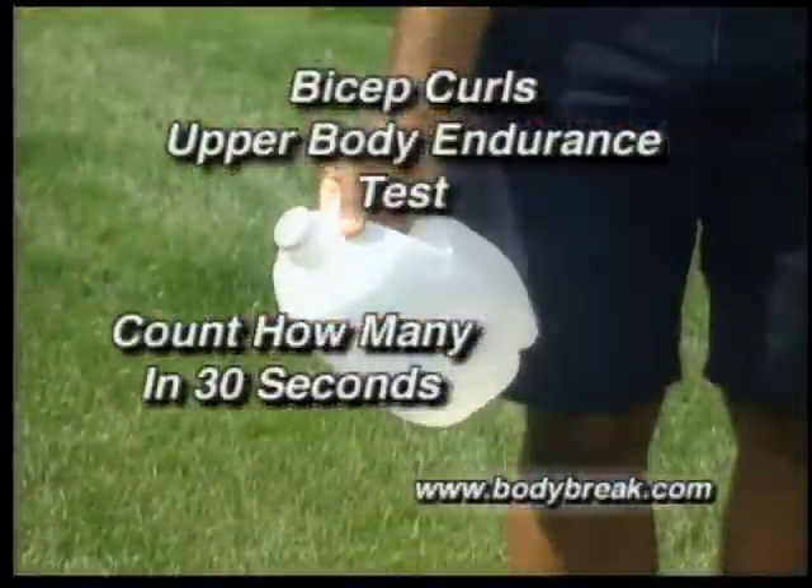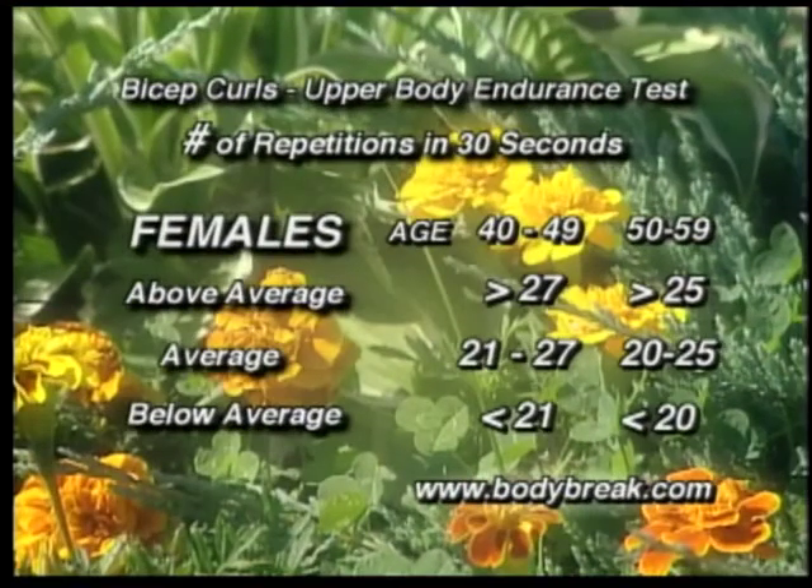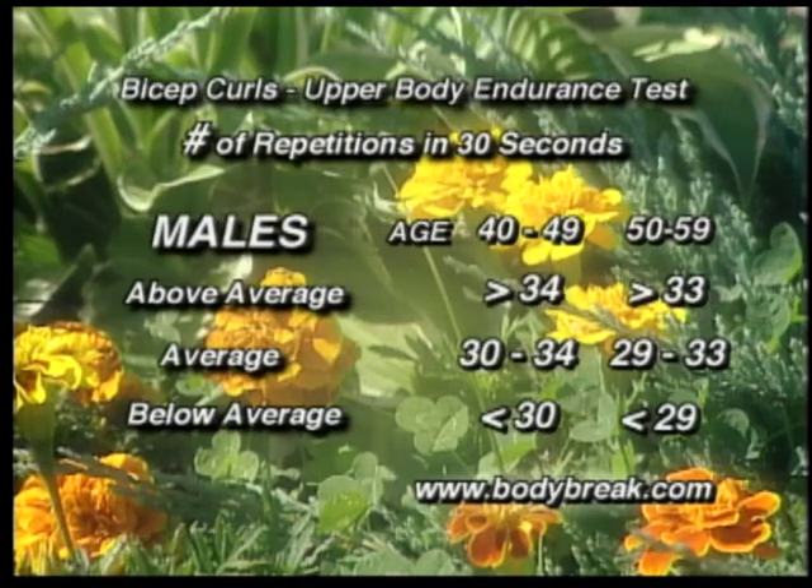Keep count of how many bicep curls you do and make sure you maintain good form. We'll compare the number of repetitions with a chart based on your age. The results of this clinical study were based on men and women age 40 and up. If you're under age 40, you should be performing slightly better than the standards noted for the age 40 range.